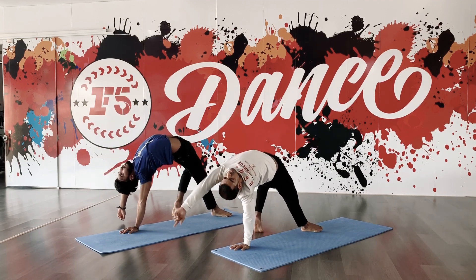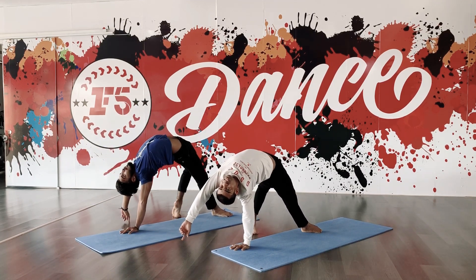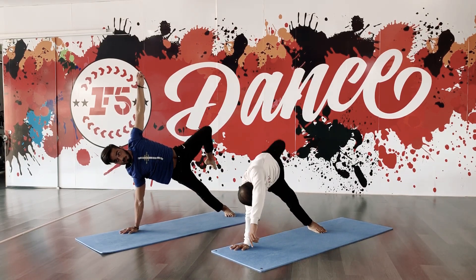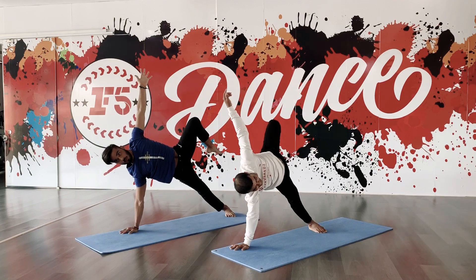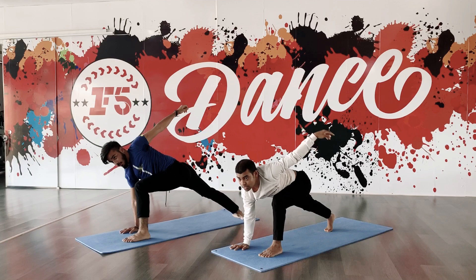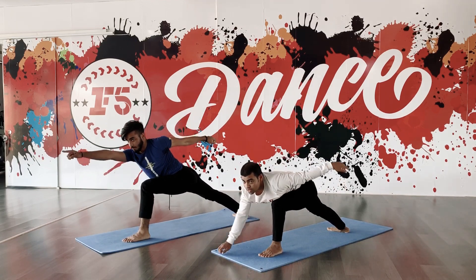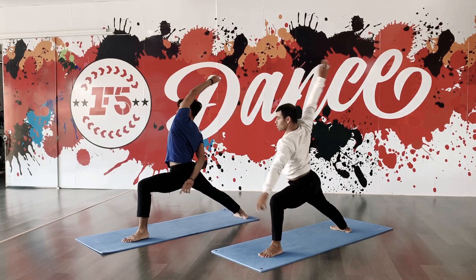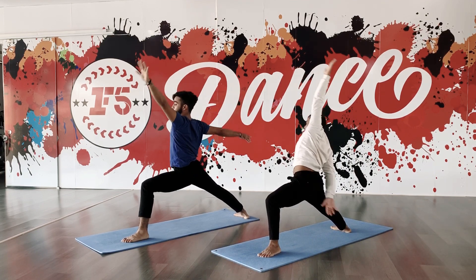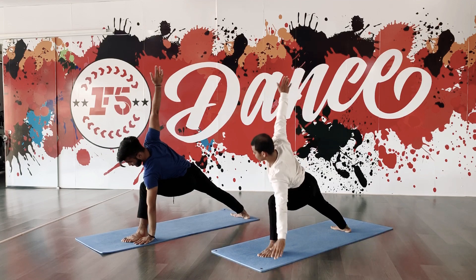Exhale and arch back. Stretch back. Inhale up, lift the left leg up. Uplift the left leg up. Stretch your left hand upward. Drop the left leg down. Drop right knee down. Stretch right hand forward. Exhale and arch back. Lift the left leg down, open your hands. Drop the left leg down.